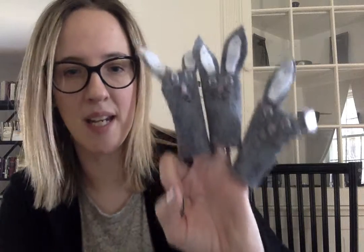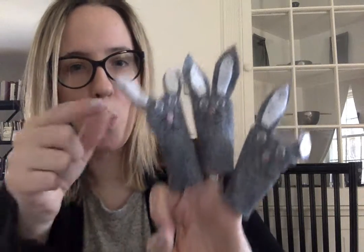Three little bunnies I once knew, one hopped away — hop, hop — and then there were two.